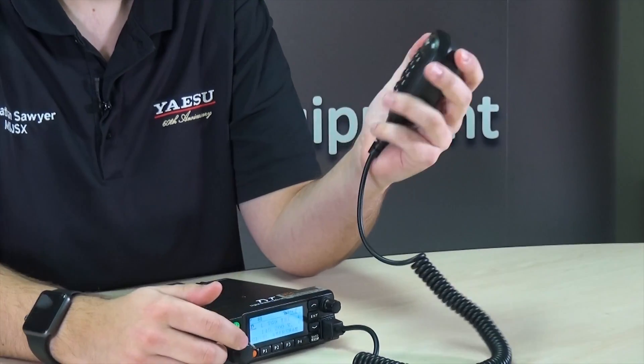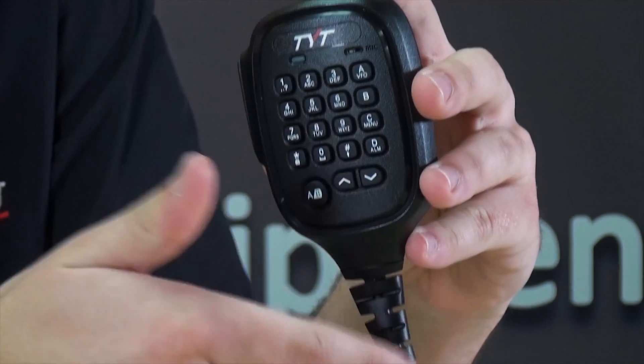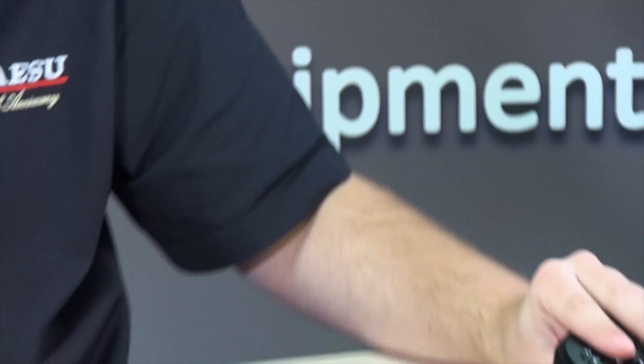So that's the microphone sorted. Everything you'd expect is on there: you can change channels up and down, and there are a few programmable keys that emulate the keys on the front of the radio.